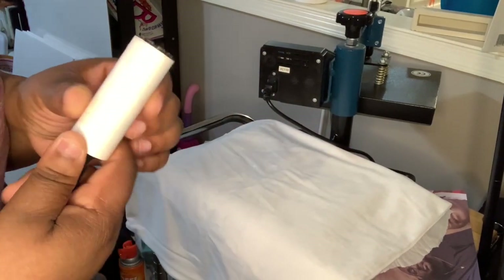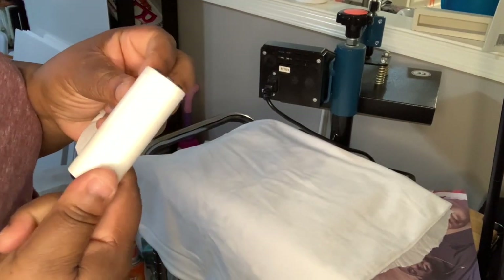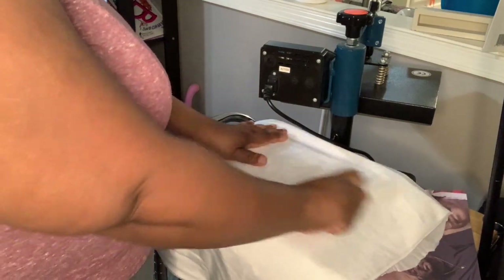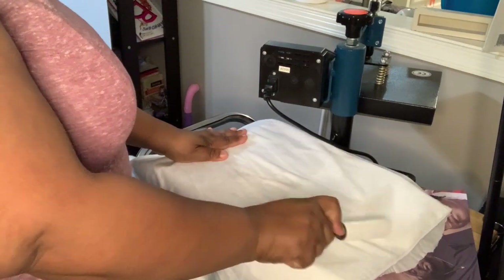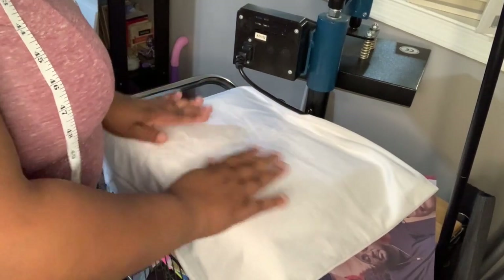Now I'm going to take my lint roller and roll it. You always take the other part off if you've used your lint roller for another project. Just lint roll it really well, just to get any lint or anything off. Now I have lint rolled my pillowcase.